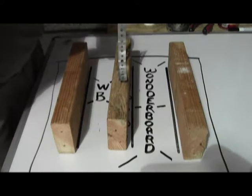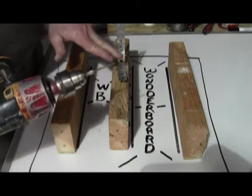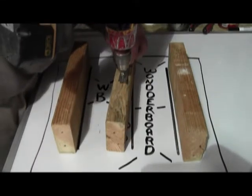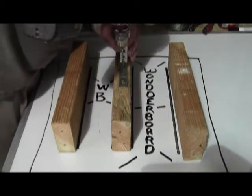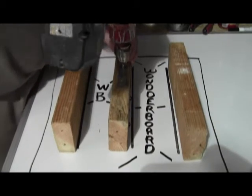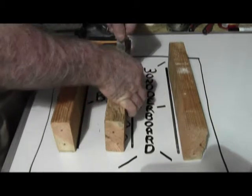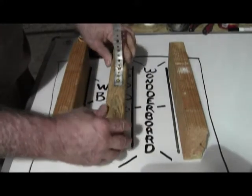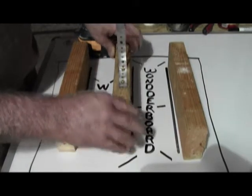The recommended method is a minimum one-inch drywall screw — this one is an inch and three-quarters. If you push hard enough it goes right through, and now you have a very firm, legal, and up-to-code attachment to attach your fascia to.